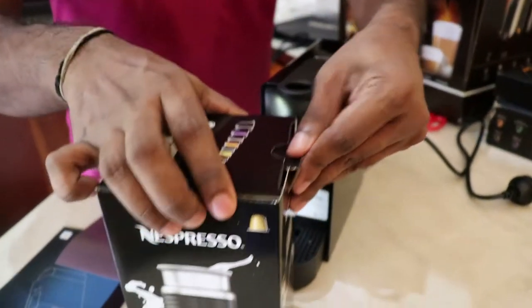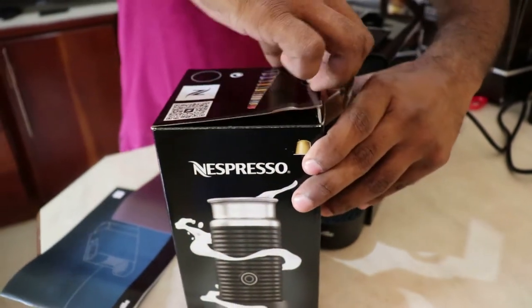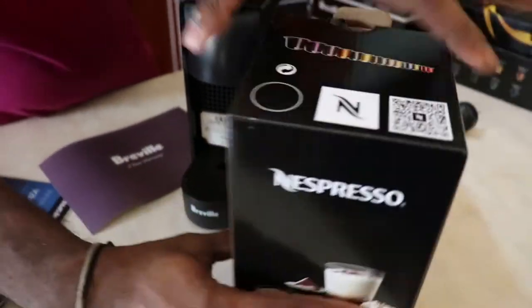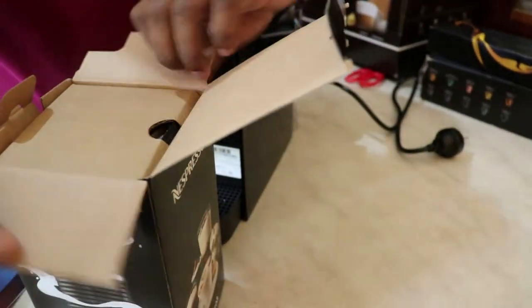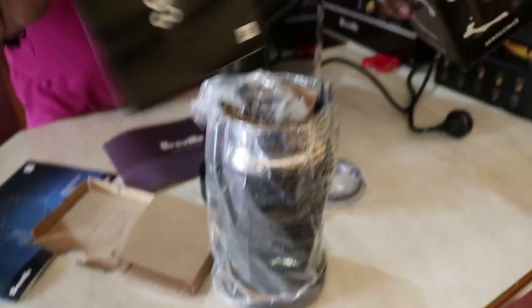I think this is for the milk frother. Yes, it's for the milk frother. It looks like this. And it has a manual as well.